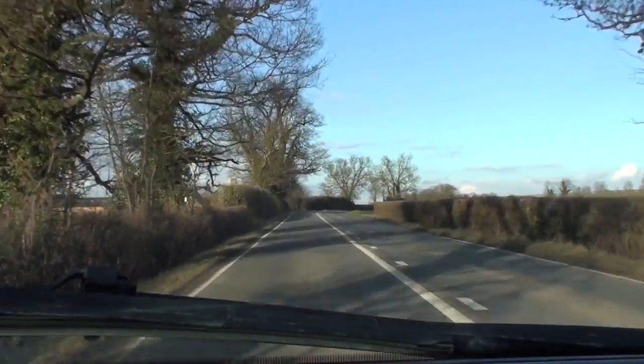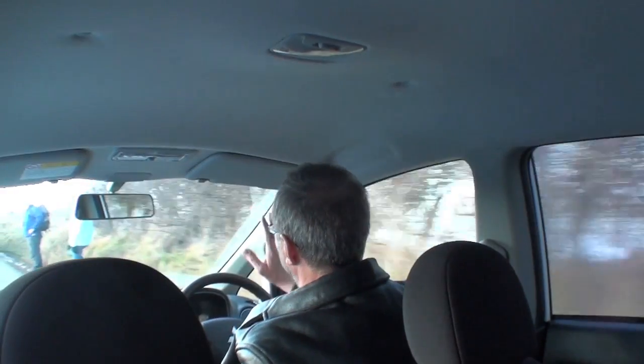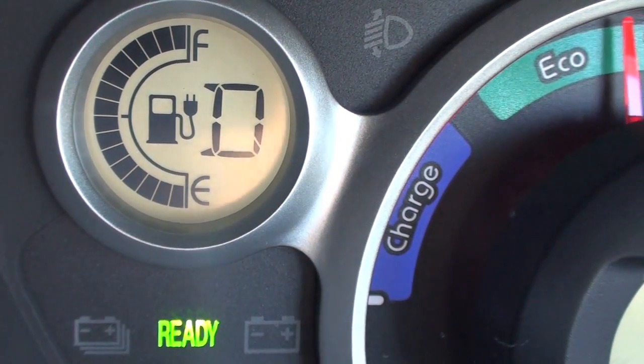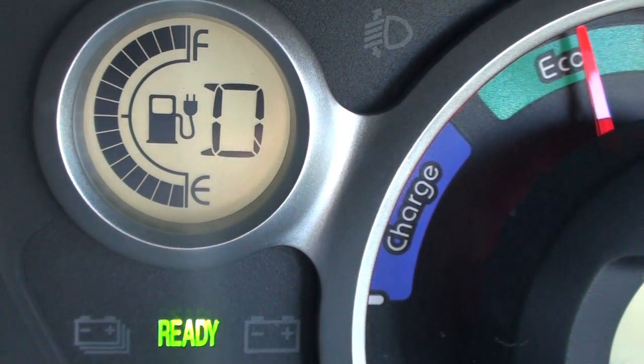Hi there and welcome to another episode of Gearless. One of the questions I've been asked a lot about electric vehicles is about regenerative braking. Regenerative braking is what happens when you are driving an electric car and you're either going down a hill or you're slowing down. A lot of the energy that's been put into getting you to move — the energy from the batteries — goes through the motor, turns the wheels, and moves you along the road.